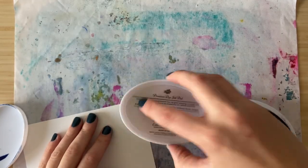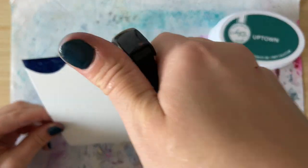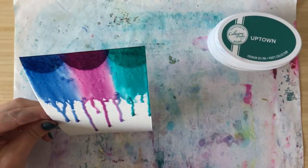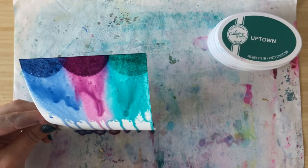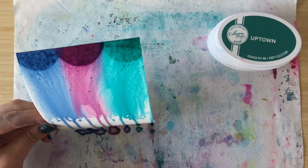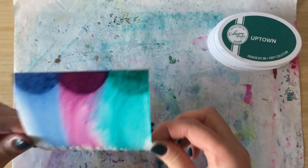Another thing you can do is add some color on the top of your watercolor paper, spritz it with some water, and you'll have a waterfall of color running down your page. This looks super cool. I find I always cut my cardstock a little bit taller than I normally would, so I can cut off the top and that way it looks a little bit more natural.